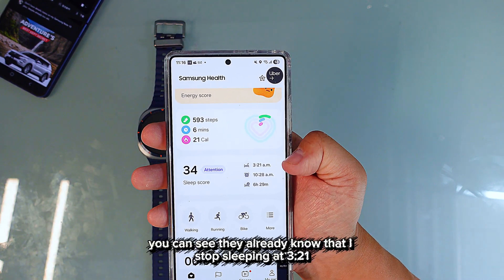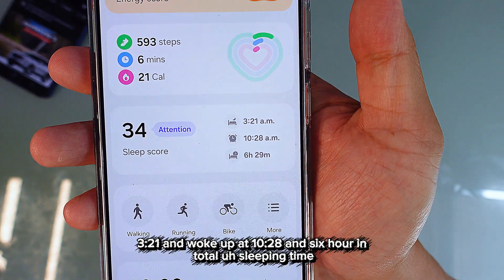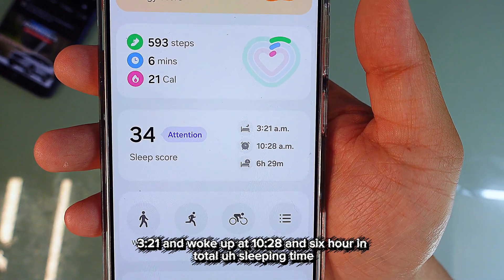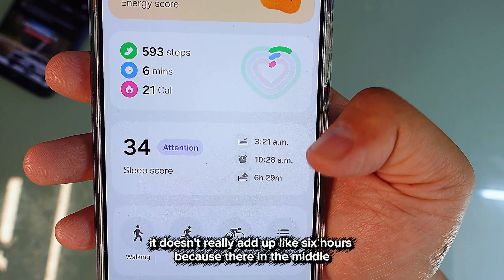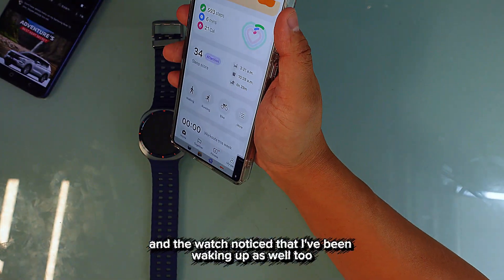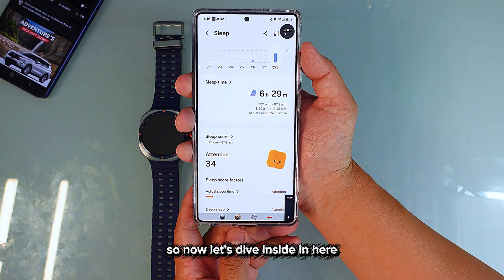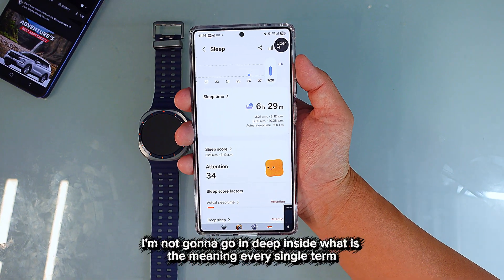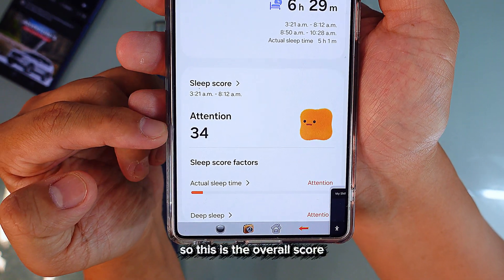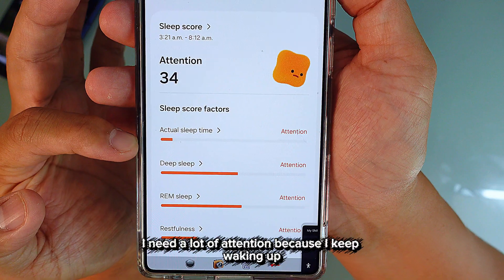You can see it already knows I started sleeping at 3:21 and woke up at 10:28 — six hours total. But if you subtract the wake time, it doesn't really add up to six hours because the watch noticed I was waking up in the middle. The overall sleep score is 34, and my actual sleeping time needs a lot of attention.